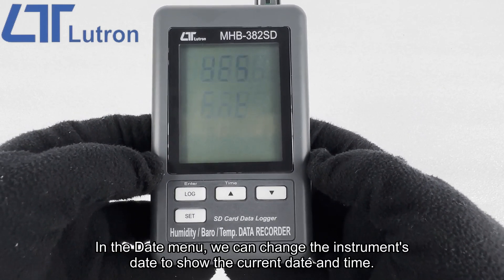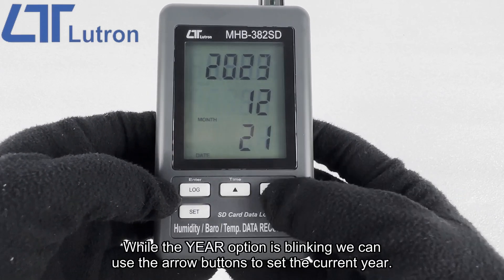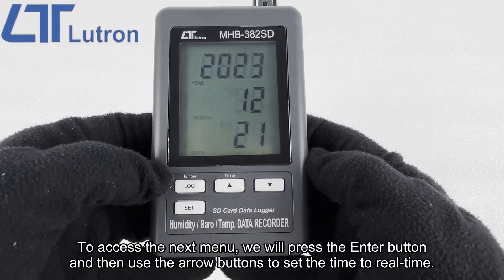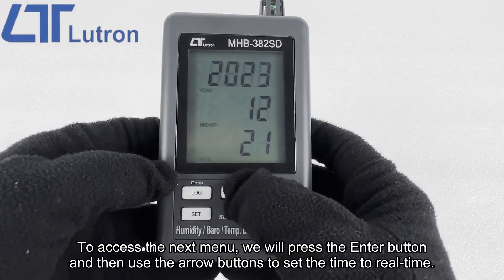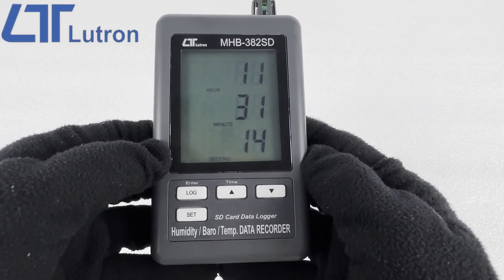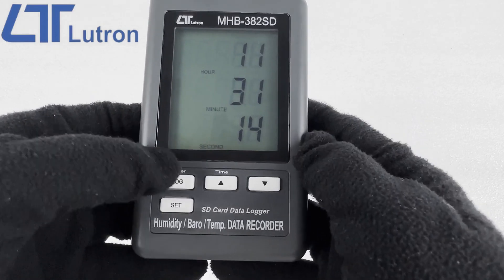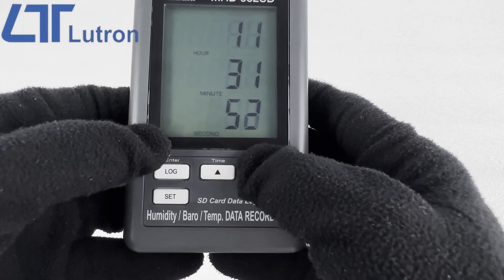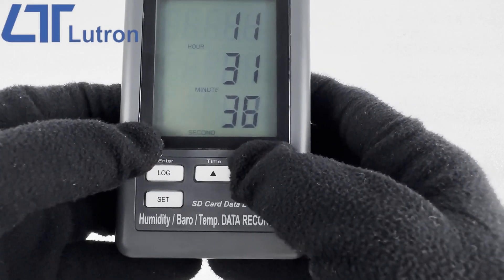In the date menu, we can change the instrument's date to show the current date and time. While the year option is blinking we can use the arrow buttons to set the current year. To access the next menu, we will press the enter button and then use the arrow buttons to set the time to real time.